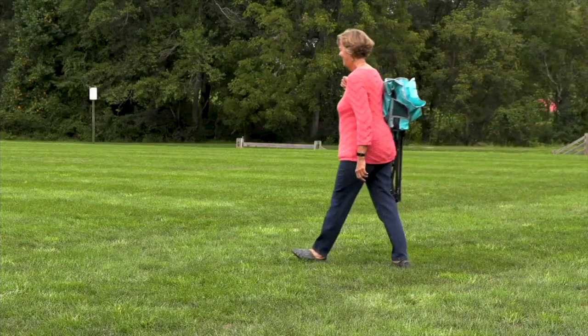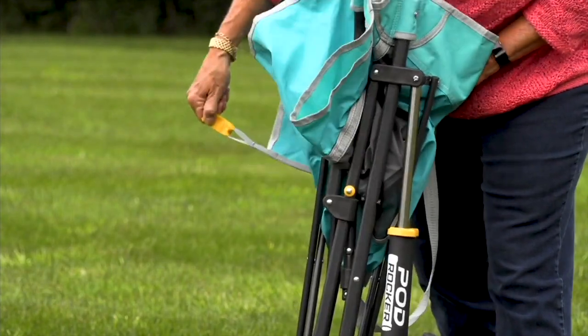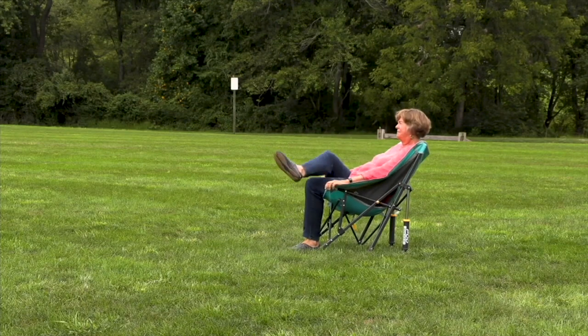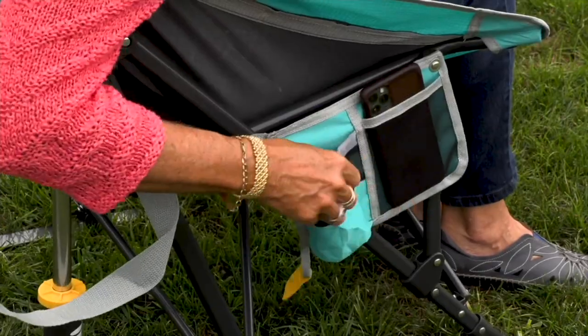Don't wait because lots of people are ready for spring and they're shopping tonight. We love this every single year and this is the first day it's back this year. This is the GCI Outdoor Moon Rocker Elite with the shoulder strap.